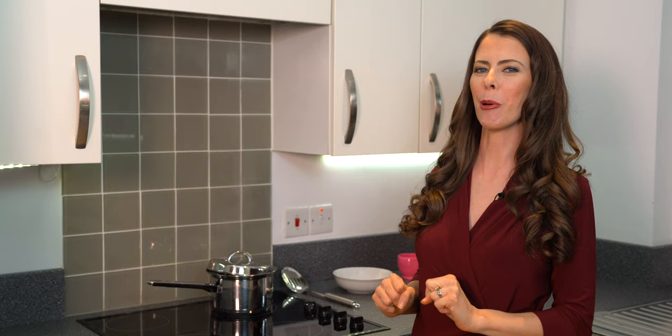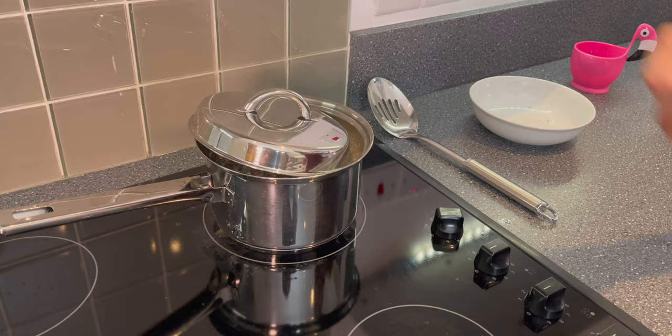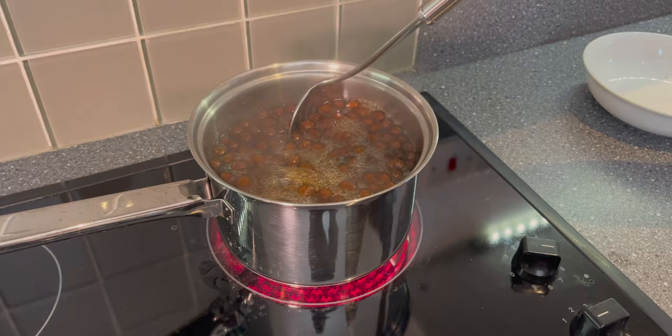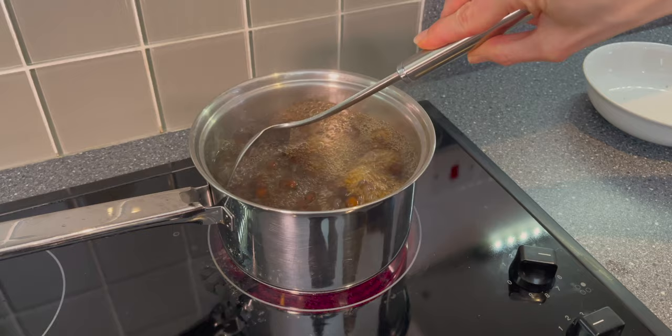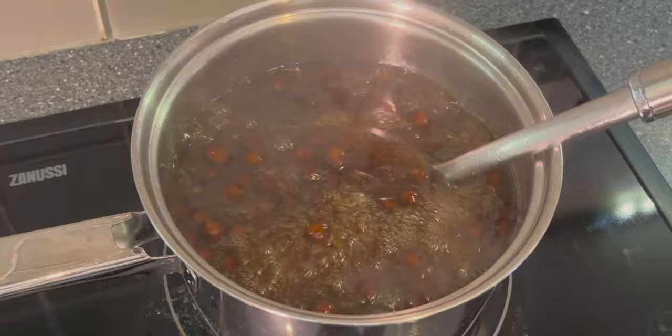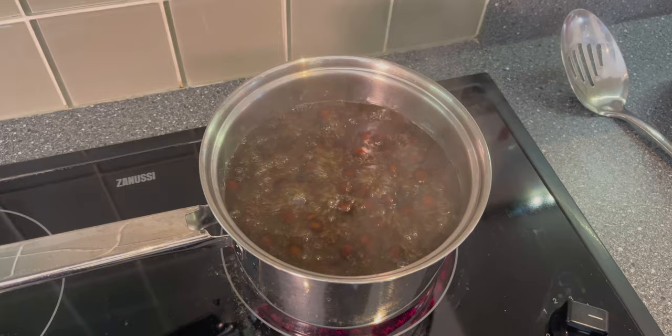The 15-minute timer has gone off, which means it's time to stir our boba for the first time. Carefully take the lid off and give it a nice stir. They're not fully cooked yet, so be gentle — just stir the top to make sure nothing is sticking together, and also stir the bottom to make sure nothing is stuck there. Look how nice those are looking — nothing seems to be sticking together.